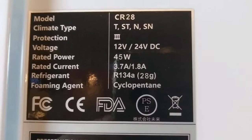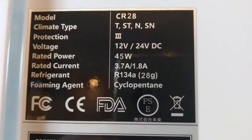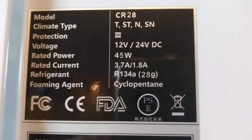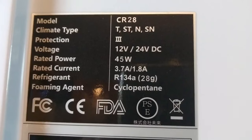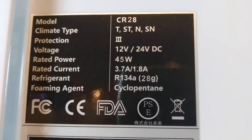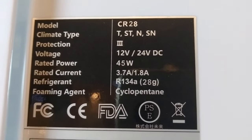Okay, what are the specs on this refrigerator? If you're a solar nerd, a lithium battery nerd, or an off-grid nerd, this will all make sense to you. 45 watts for a fridge — I think that's pretty good. I'm thinking it's going to draw about 80 to 87 watts off of my battery, but it's going to be cycling.